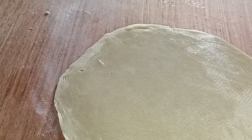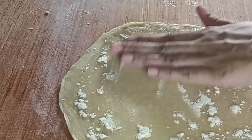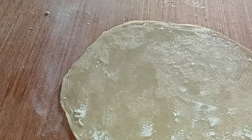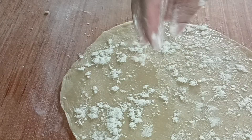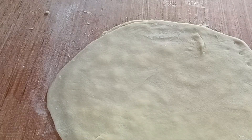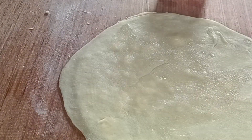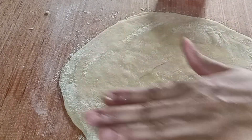Look at the salt. Put the salt in the water. Add the salt. Add salt, then add more salt into the water with the salt.